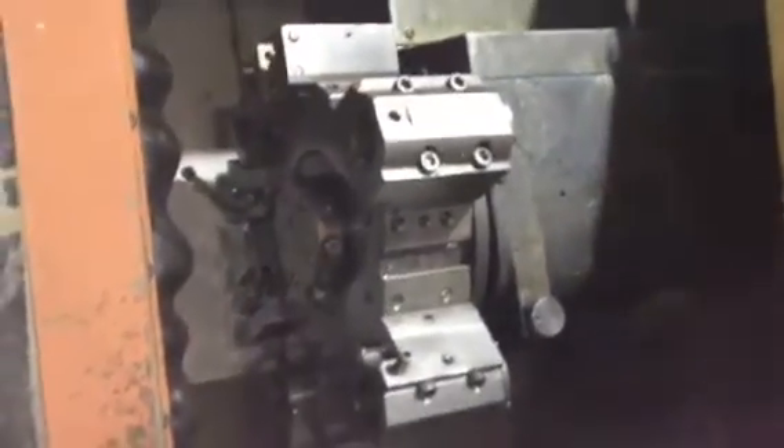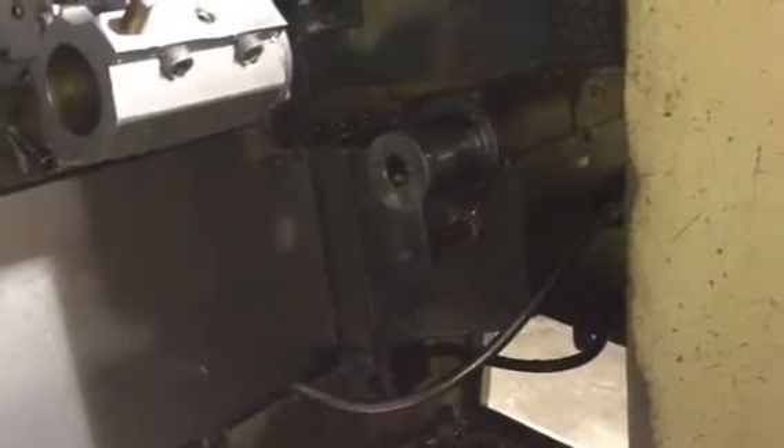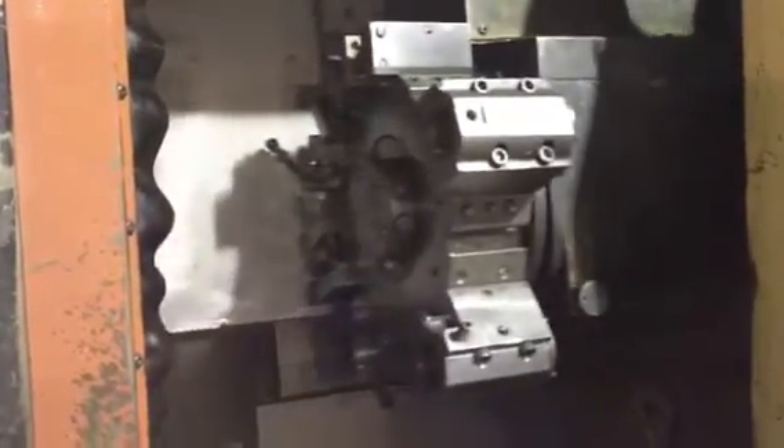Okay, let's run it. Tail stock first. X is quiet. So Z, alright.